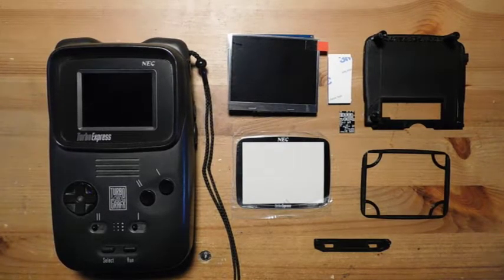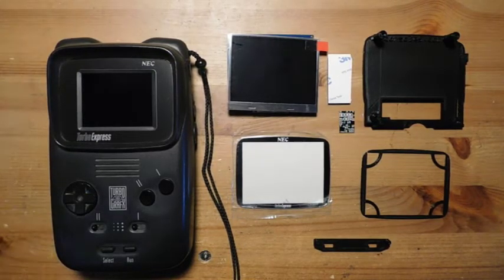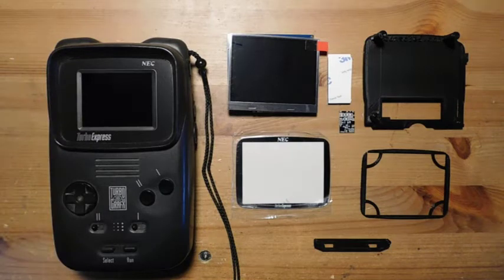So this week we have another NEC Turbo Express. This is a handheld version of the TurboGrafx-16, and I've already done a replacement of all of the capacitors on this system, so it is working. But what we're going to do today is upgrade this screen. These original backlit screens were pretty revolutionary at the time, but nowadays they really don't look that great. You've got to be at the right angle, they burn through a lot of power, so if you're trying to actually use this as a portable system, you're going to need tons of batteries. Nowadays we can do a lot better.